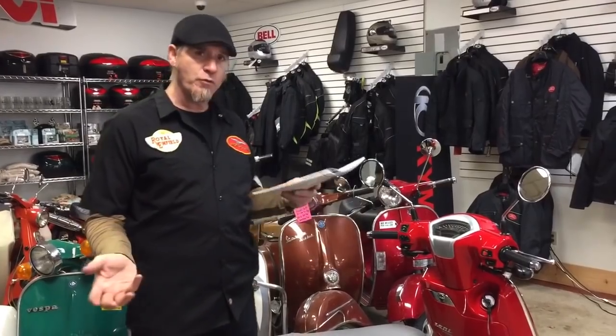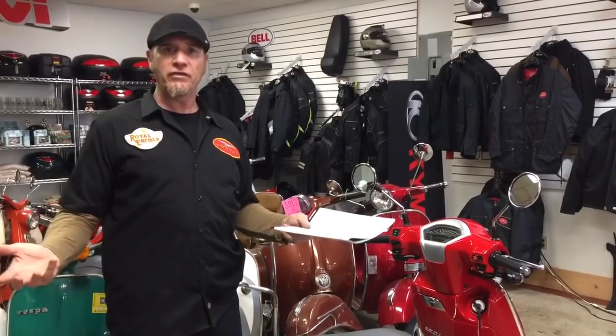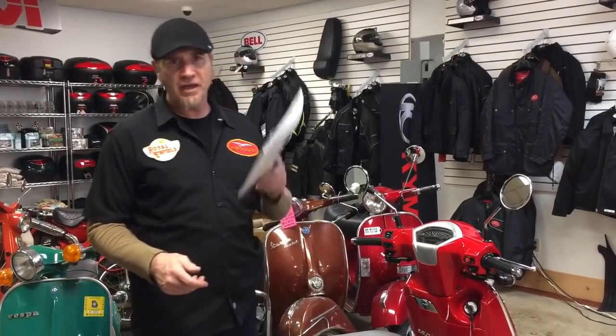If you want any more information, give us a call or send us an email. We're Cleveland Moto — real easy to find. Go to www.clevelandmoto.com. Thanks, guys, we'll see you around.